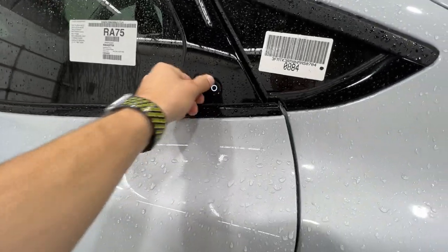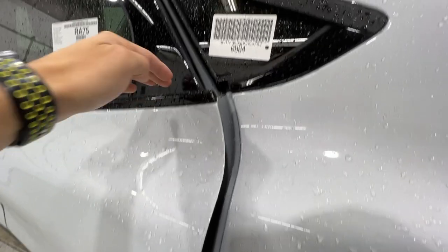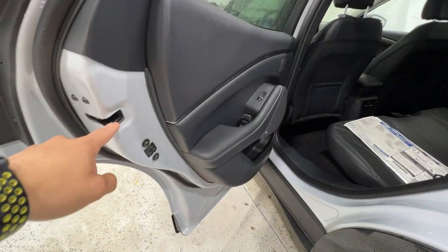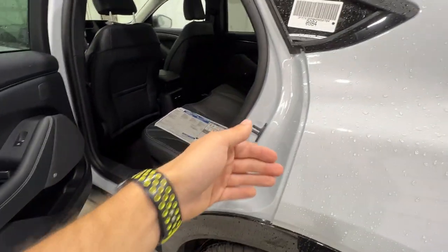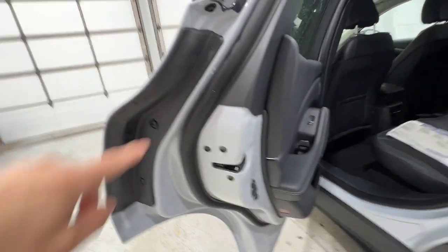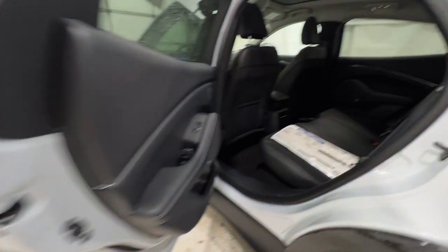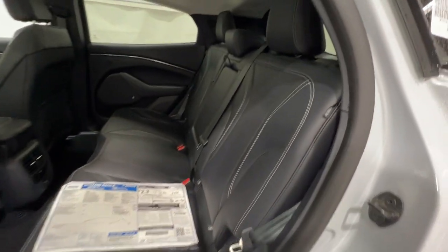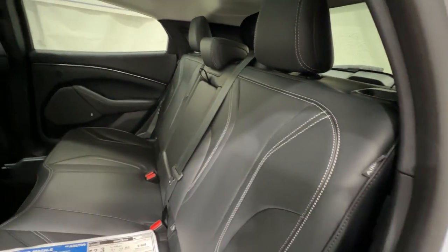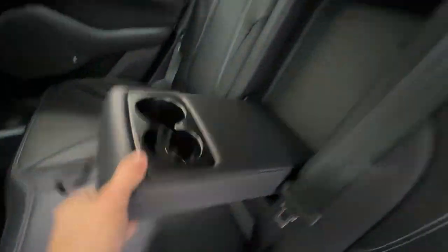Looking into the rear seat here of the Mach-E, similar design with the door with the electronic release — although we do not have a little handle here, you're meant to just grab the door. There is a safety mechanism that prevents the door from closing back on itself — you actually have to open it again and then close it shut. Ford does give you a nice cover here to protect your door from getting scratched up. Similar design here with these seats, with nice contrast stitching and the ActiveX material back here. We also have a nice fold-down center console with some cup holders in it.